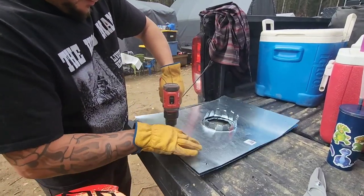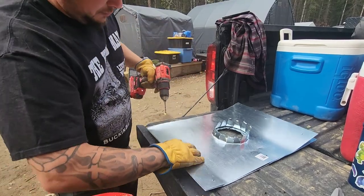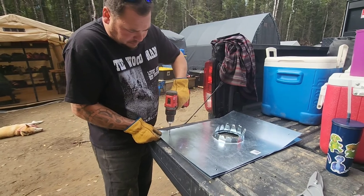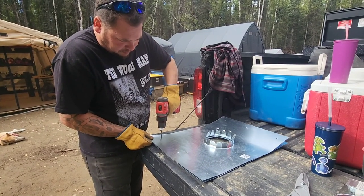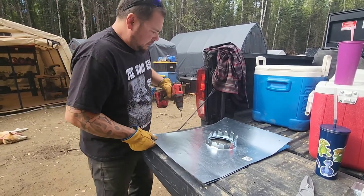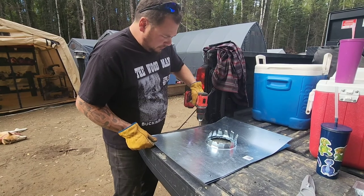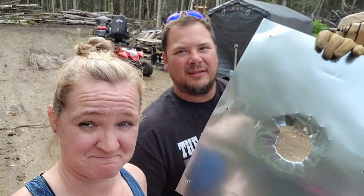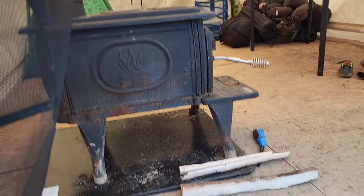We are fashioning the flashing for the wood stove pipe for the bay shed. Hunter's drilling holes so we can screw the two sheets together. We're going to put the two pieces on each stovepipe and try to make it work. It's a work in progress — not a known technique, we're just making this up as we go. The wood stove is installed.